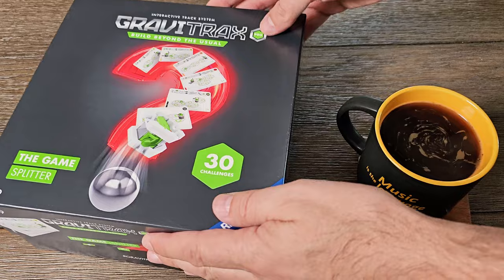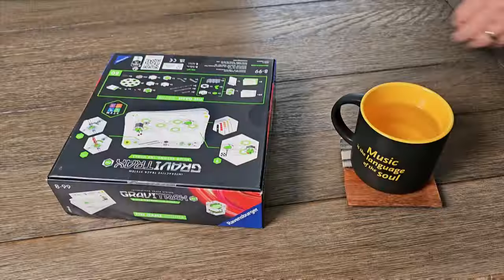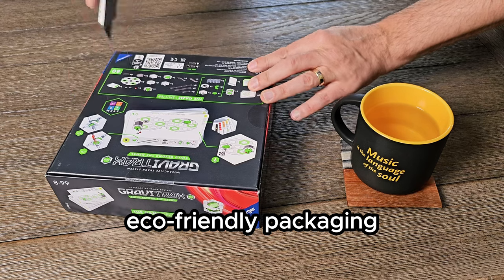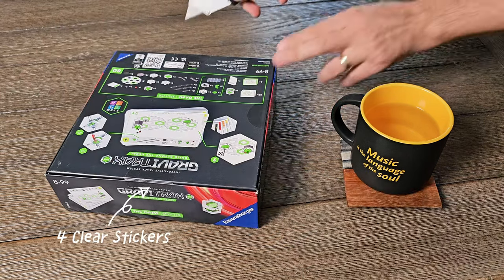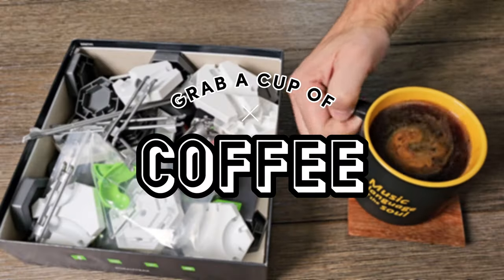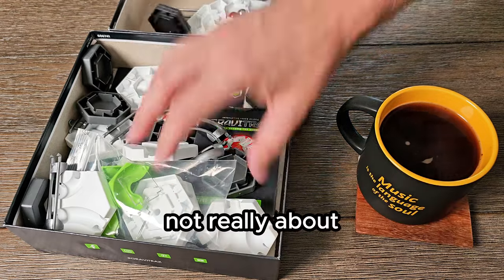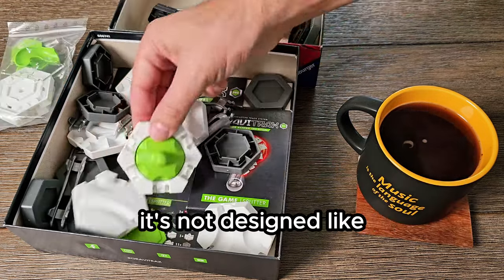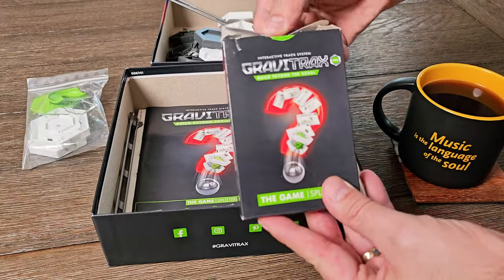Let's open up the Game Splitter set. The box is compact enough to take with you in your backpack. You can see it has eco-friendly packaging — instead of shrink wrapping the box, the game set is sealed with four clear stickers. We'll just cut through those to open the box. Now grab a cup of coffee, because inside we have all of these marble run elements. But this game set is not really about how many pieces you get — it's not designed like other GraviTrax marble run sets for free play building of marble runs.